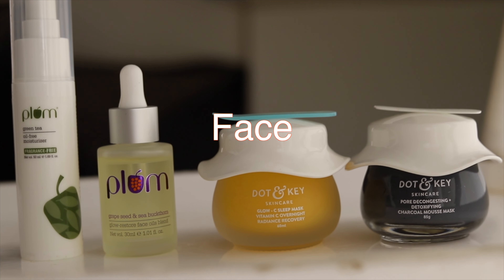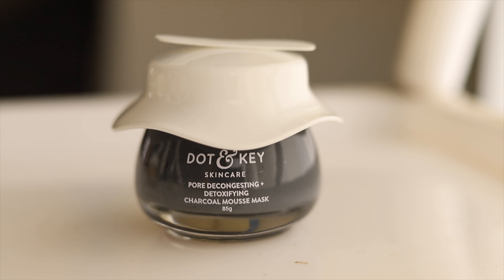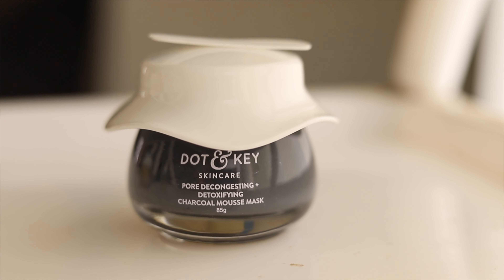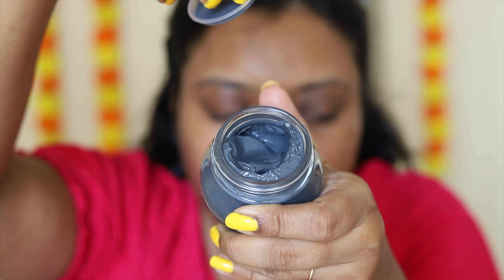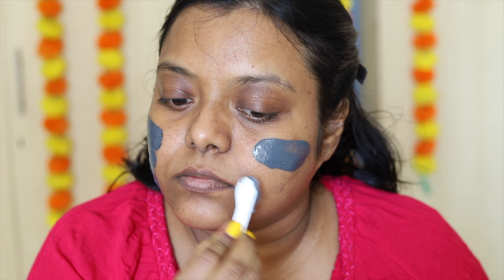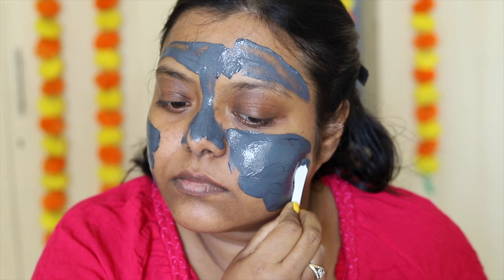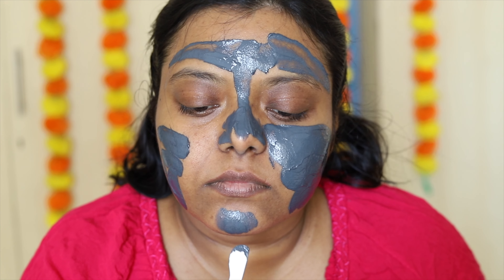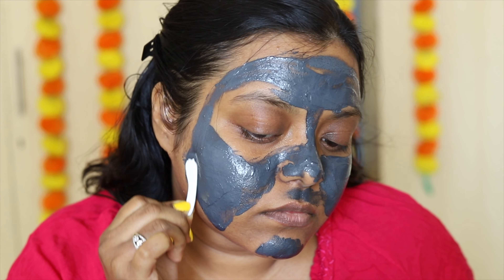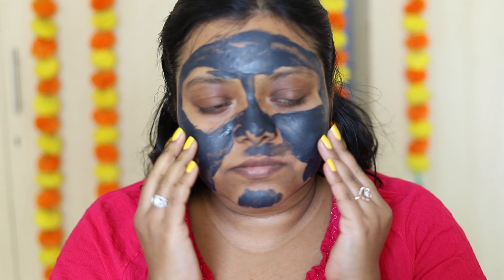The first product I'm going to talk about for my face is from Dot and Key — this is the pore decongesting and detoxifying charcoal mousse clay mask. It comes with a spatula. I applied it all over my face — it helps to tighten your pores. I have not applied it near my mouth because that area is a little sensitive for me. I'm going to let it dry for 10 minutes, then wash it off with lukewarm water, and it feels very fresh.